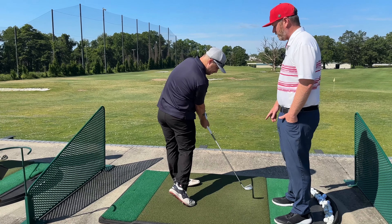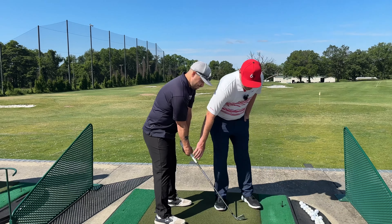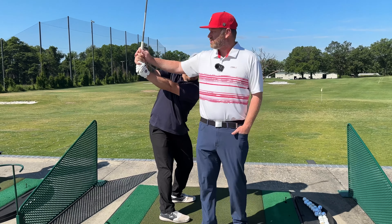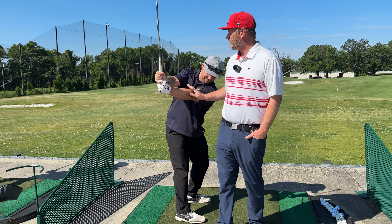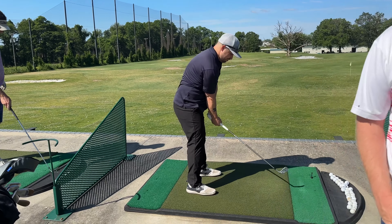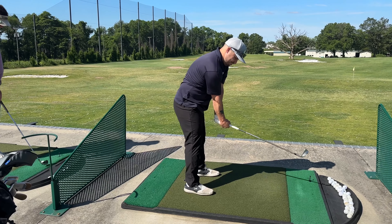Here's another drill for you. Set up, feel ourselves hinge the wrist, and then just turn everything back with this structure. Nothing's happening with those forearms — we're just using the chest. Do that drill for me: hinge the wrist up, turn it back.